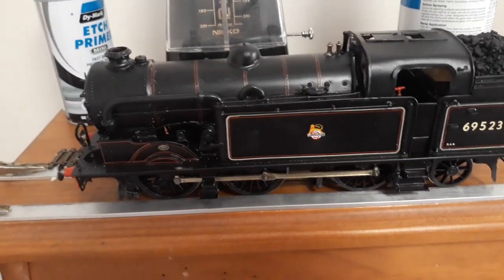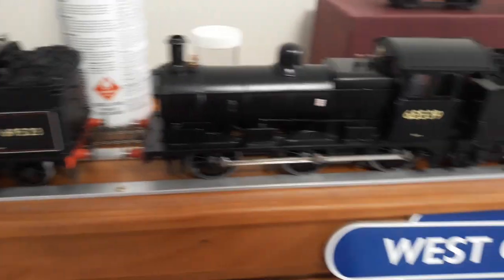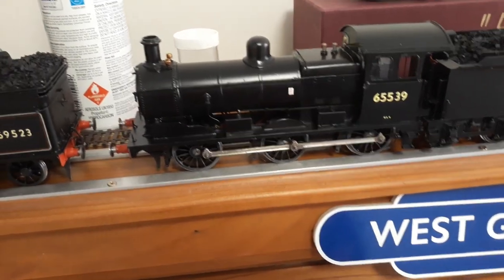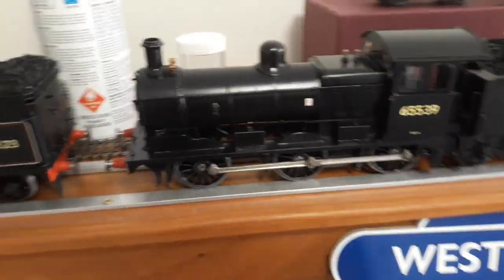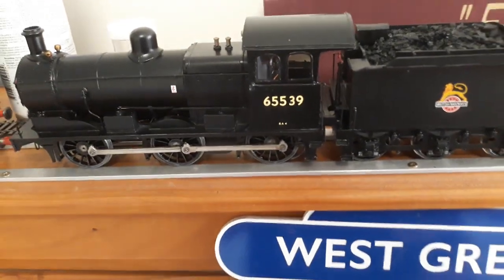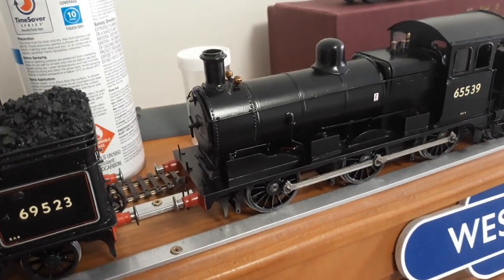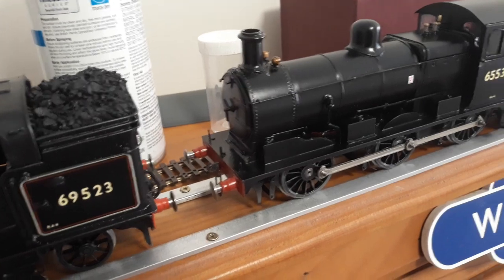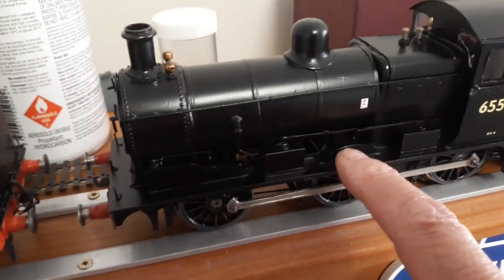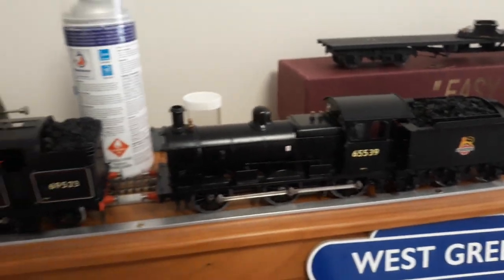Then I built this — I only just finished it. It's a DMR J17. I just put the glazing in this morning. I've still got to put a chip in it. I've ordered some plates — I got on a lonely planet and ordered a smokebox number plate and a shed plate: 30A Stratford. But they don't do Stratford works plates — got one word to say for that: bugger.